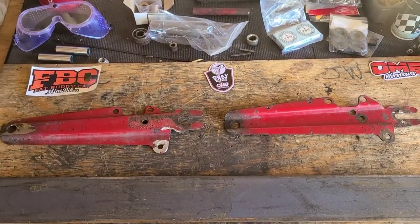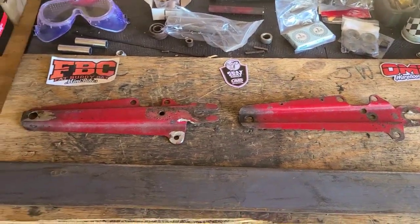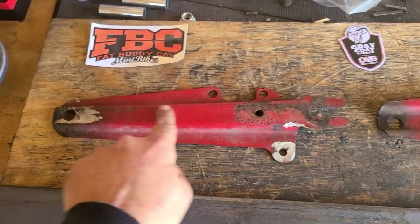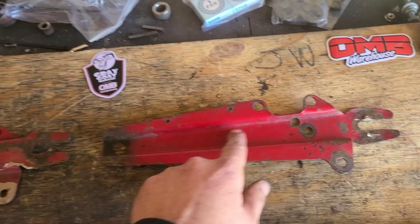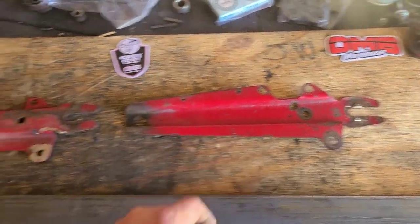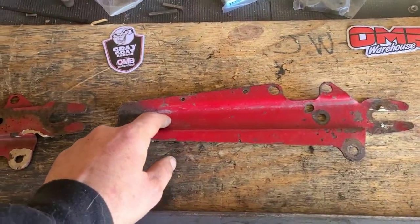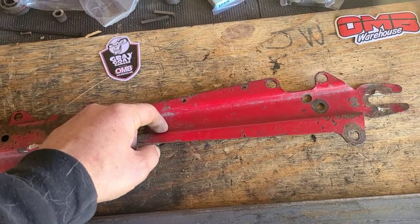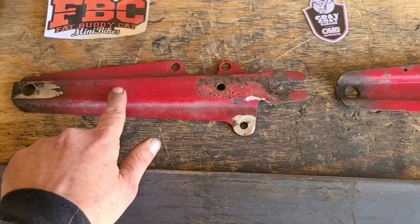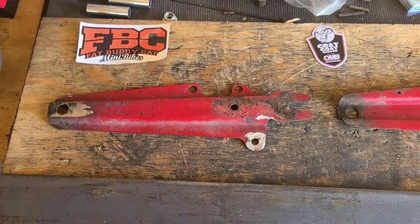Believe it or not, I don't have one of these flipped over — just so they're facing the same direction. What I'm trying to look at is this face here. This is going to be the outside, and this is the back side. The face of this is roughly the face of this, minus a little something on the edge where they put the bends.